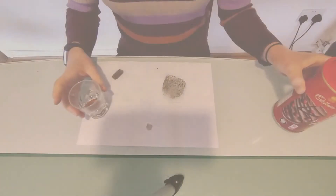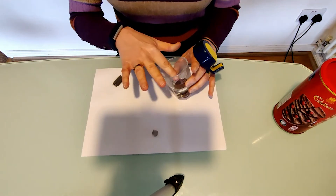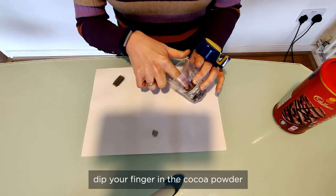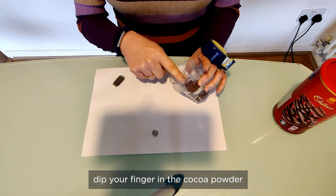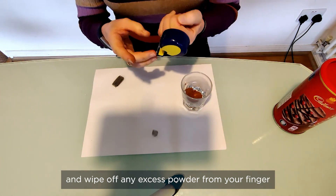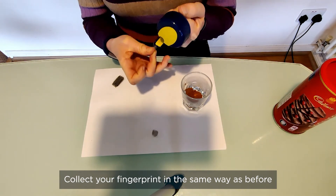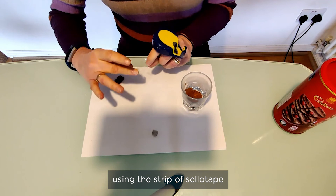Put some cocoa powder in a small container, dip your finger in the cocoa powder, and wipe off any excess powder from your finger. Collect your fingerprints in the same way as before using the strip of sellotape.